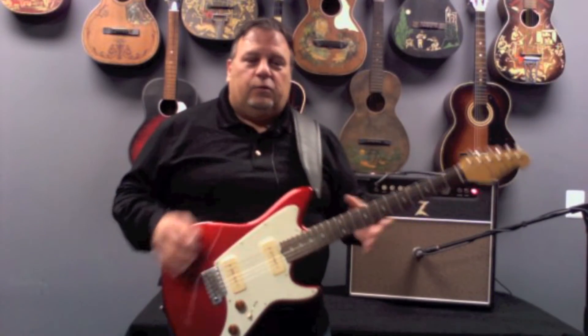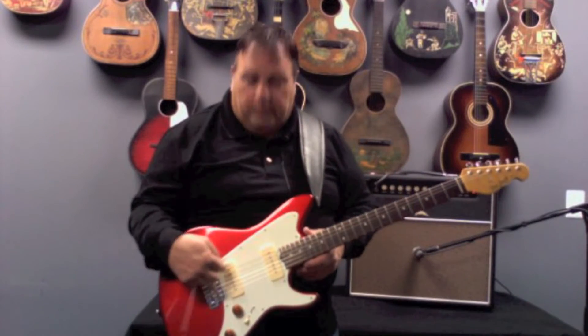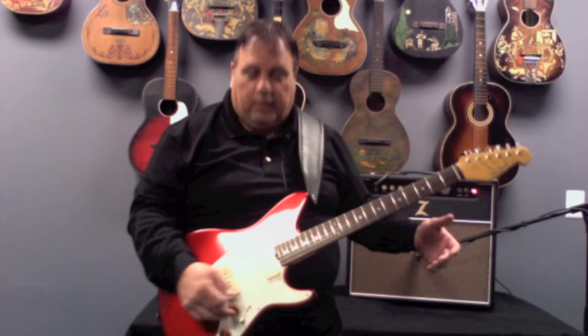The P90s are real fat sounding, but you still have that single coil clarity. Right now I'm using the bridge pickup. You have just a volume and a tone — I have both of them wide open.